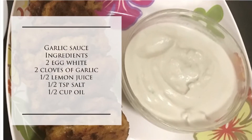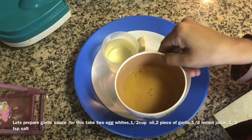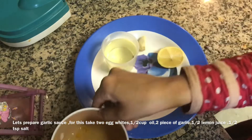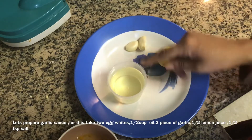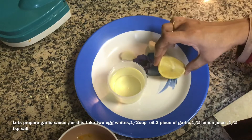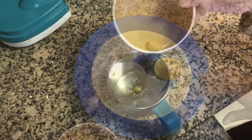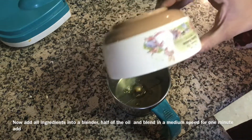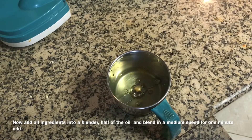Now flip it to the other side and cook it till it's done. For the dip, I am preparing garlic sauce. For this I am using two egg whites, half a cup of oil — any oil you can use — two cloves of garlic, half a lemon juice, and salt.